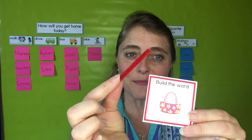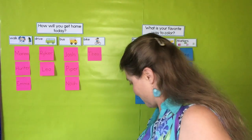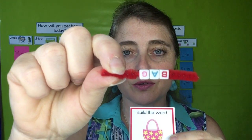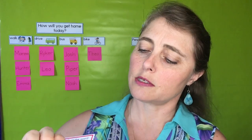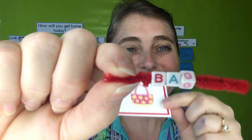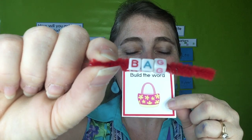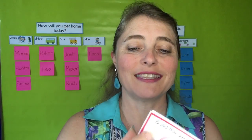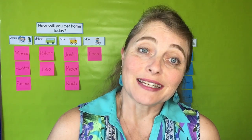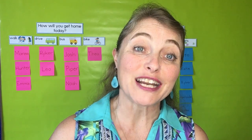Teeny tiny pieces of pipe cleaner, and the kids just simply put them onto the little pipe cleaner to sound out the word. And then, of course, they just go on to the next card. Simple, easy, and great practice for our sounding out. Have a great day!